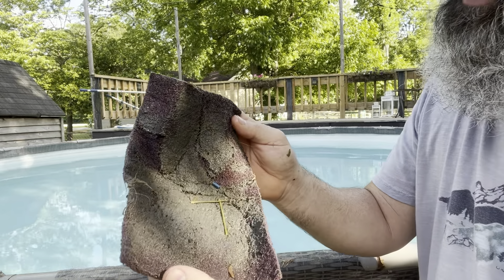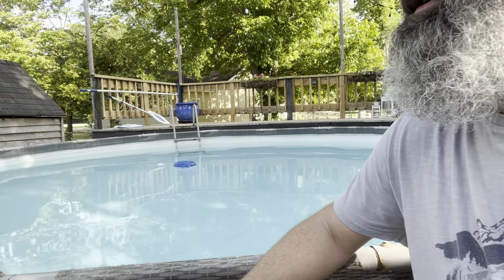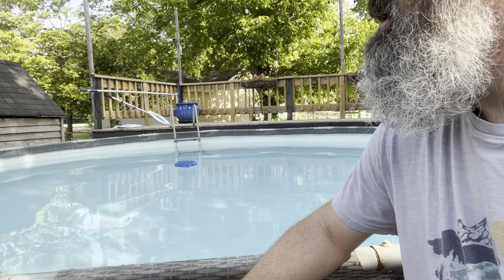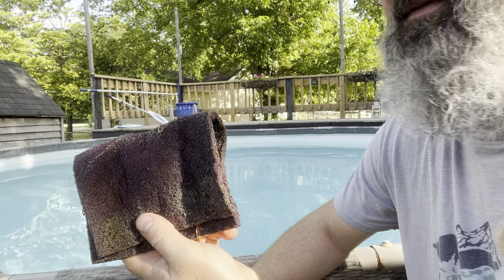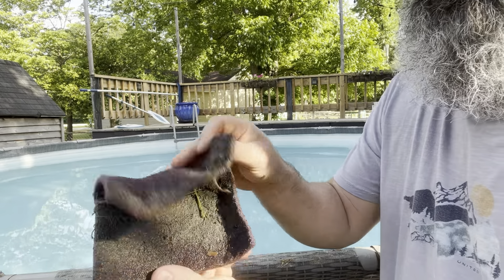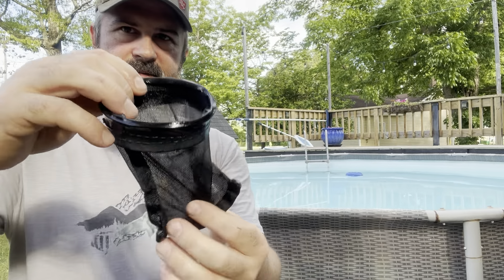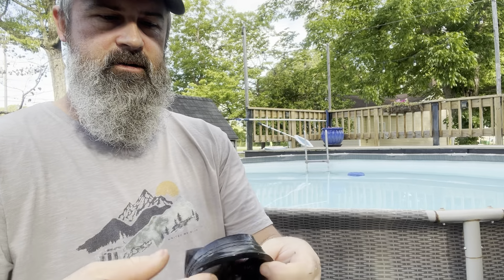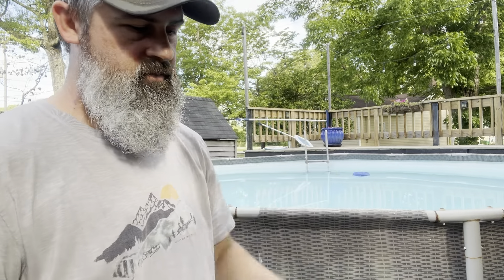So this catches all the little sand particles and everything else. It's probably going to reduce the life of this vacuum, but this is my recommendation. It's probably not recommended by the company, but proof's in the pudding. There it is — clean again. You can reuse it as many times as you want. Same with the little sock, obviously. Just cleaned it in the garden hose. Put it back — good for the next time.